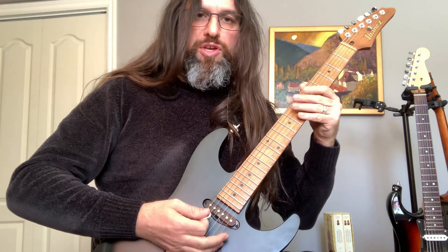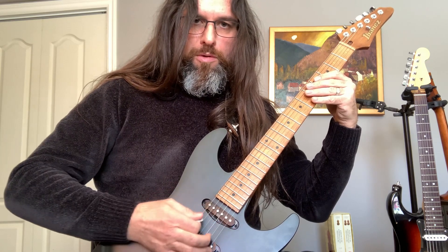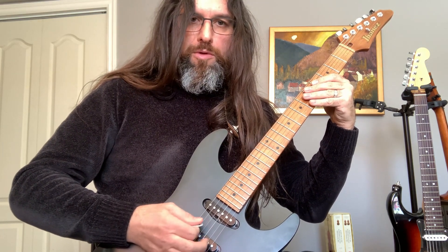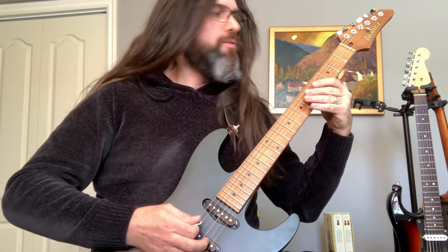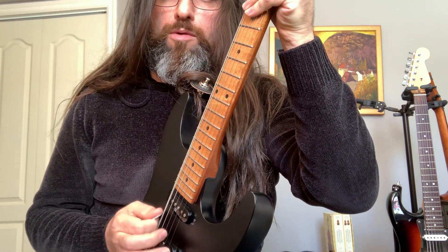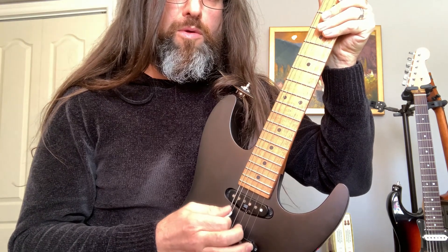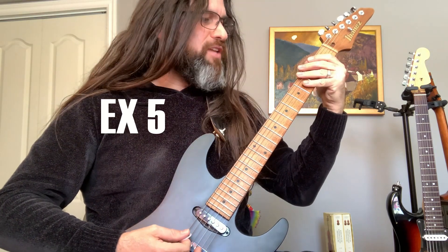You can practice on one string. You can have different types of harmonics depending on where you pick between the two pickups. I'll show you from the side. Let's move on to the first little exercise — I'm fretting at fret 2.